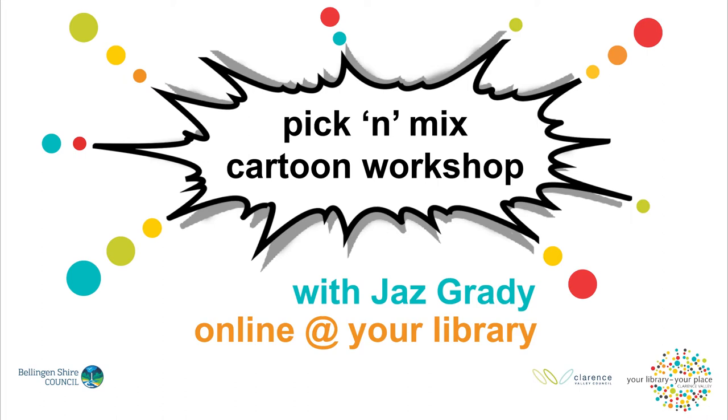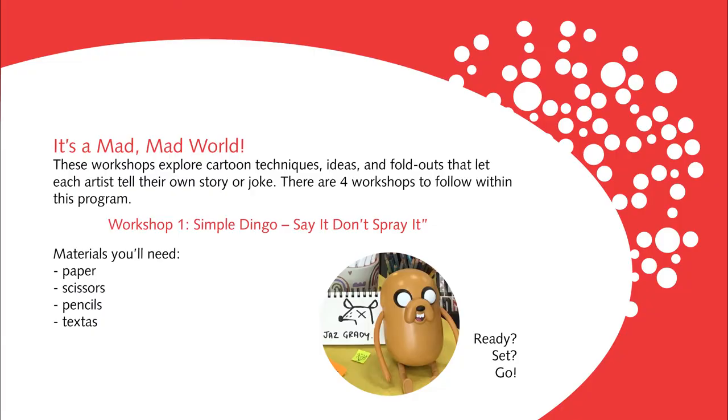Get creative with your library's pick and mix cartoon workshops. Get folding, get funny as you learn some fold-out cartooning techniques.